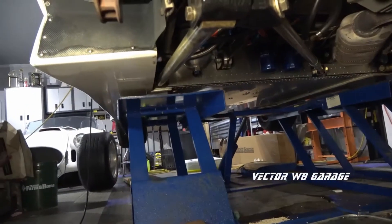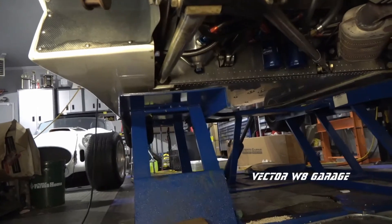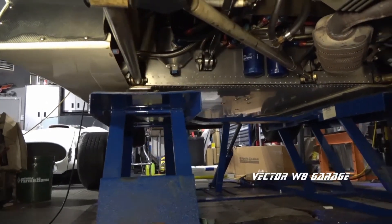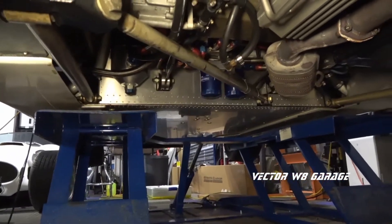In today's video I will cover the DDON rear suspension setup and give a brief overview of what it is and how it works in the following slides.